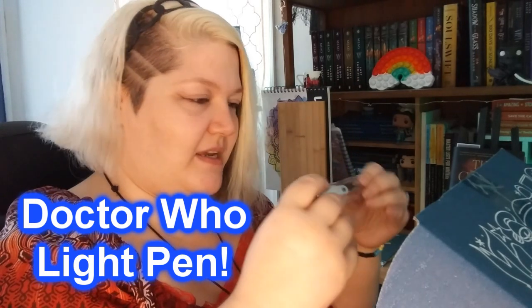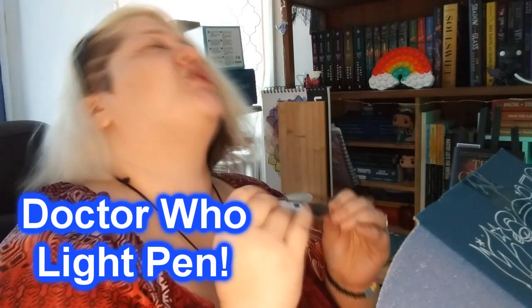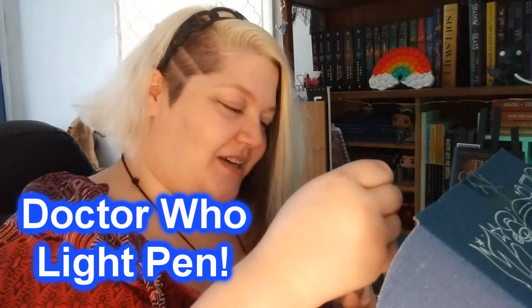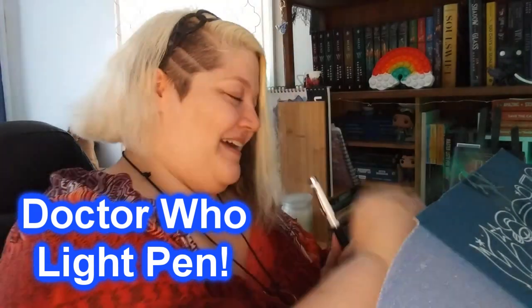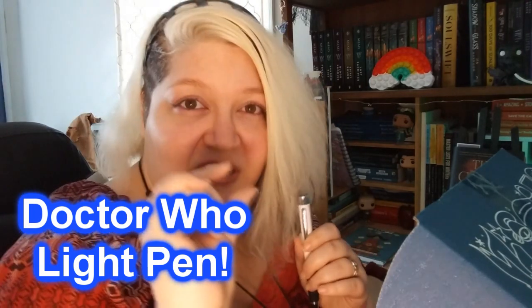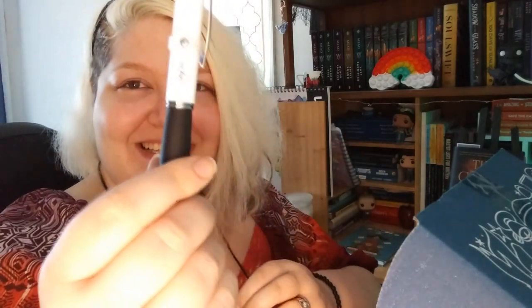Here's a pen — it's Doctor Who themed! Yes! If you don't know me, I love Doctor Who. Behind this camera on the other side is my Doctor Who mini fridge that I use and I keep my dog's food in to keep it fresh. And look at this — it has a little TARDIS right there!